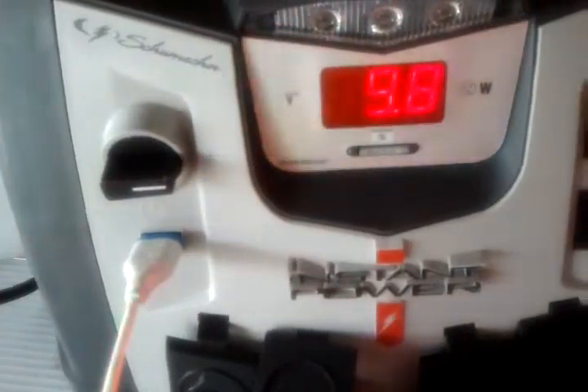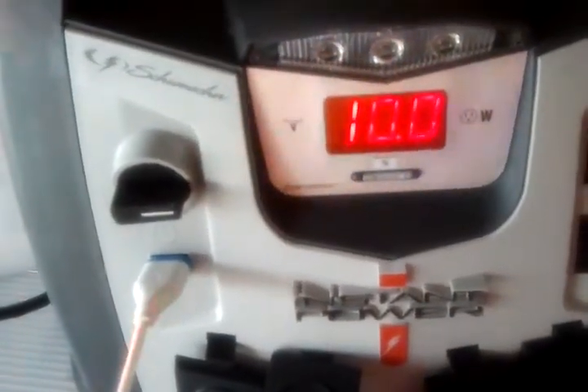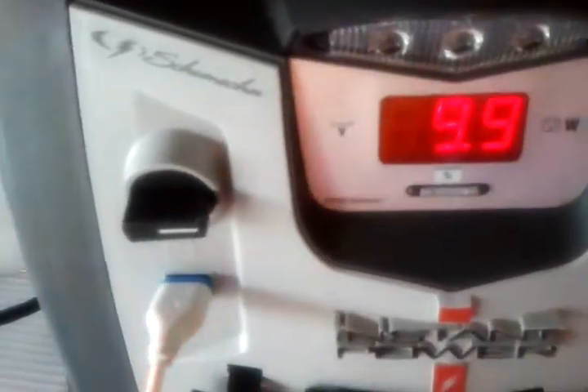This is the meter — it should be at 100%. That says 9.9. The strobe bar, the Whelan strobe bar, it's not working because, basically, there's plenty of power for the LEDs.